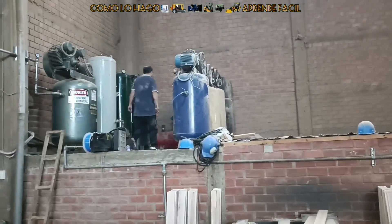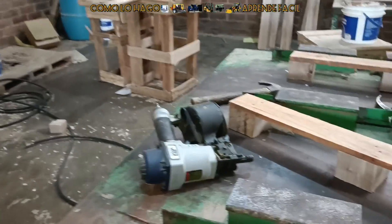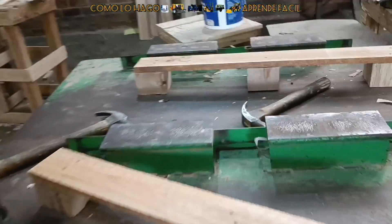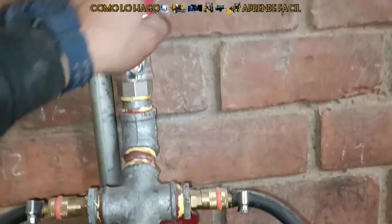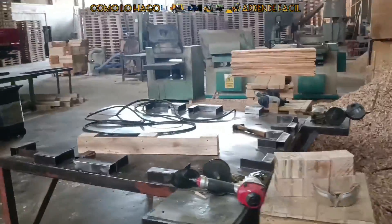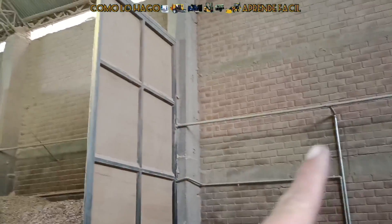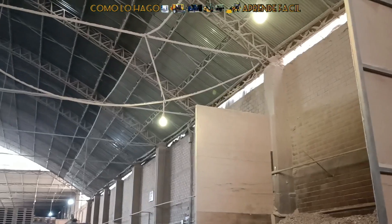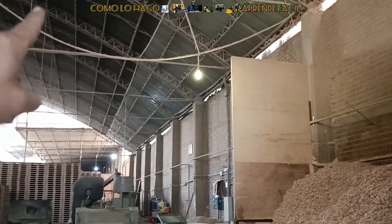Entonces no necesitaban tantas compresoras. Fíjense cómo quedó toda la instalación: estamos hablando de alrededor de 9 tanques en total. Estas son las pistolas del clavado; en cada mesa van 2 máquinas. Aquí hemos colocado otra salida, con 5 salidas más. Vamos a cerrarlo para evitar que estamos abriendo unas fugas por las mangueras; faltan ajustar probablemente algunas abrazaderas. Pero cuán importante es que tengamos una buena instalación para no desperdiciar el consumo. Fíjense: esta conexión se va 70 metros hacia el fondo; toda esa línea es del aire, y hay diferentes salidas en cada punto donde hay máquinas.